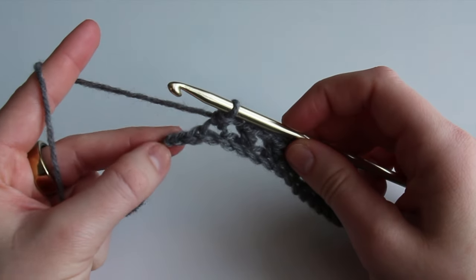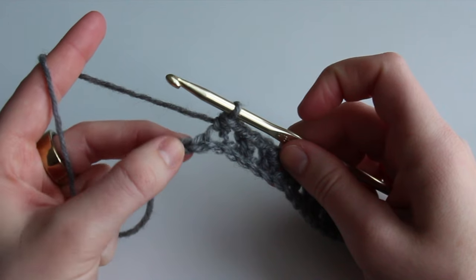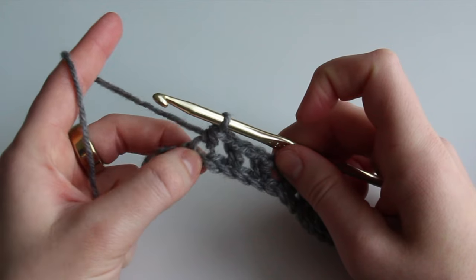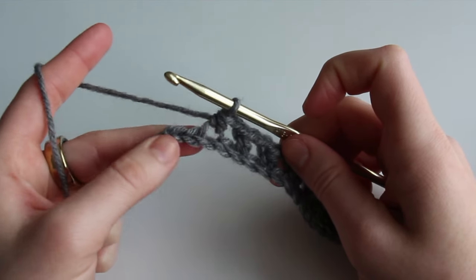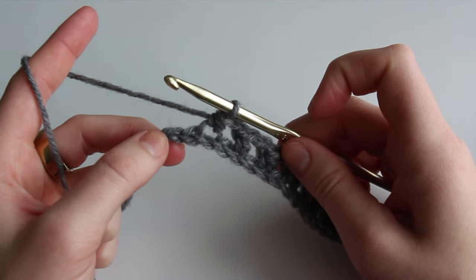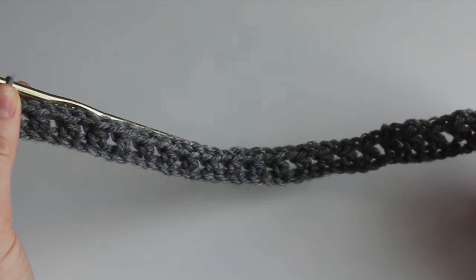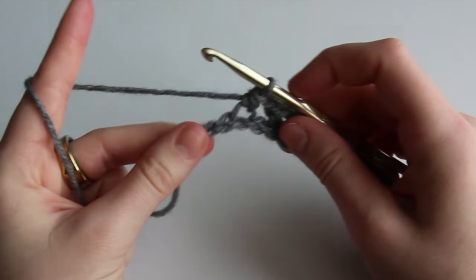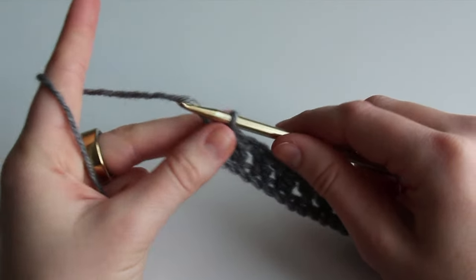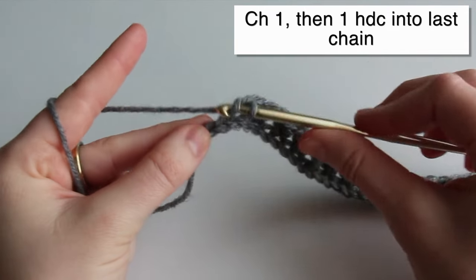When you're towards the end of your chain and have two chains left after a half double crochet, that's correct. If you only have one chain left, go back and count your chains — make sure you're skipping one chain in between each half double crochet, that your original chain is an even number, and that you added only three extra chains at the beginning and inserted into the fifth chain from the hook. For the last stitch, chain one, skip the one closest to the hook, and insert into that last chain.